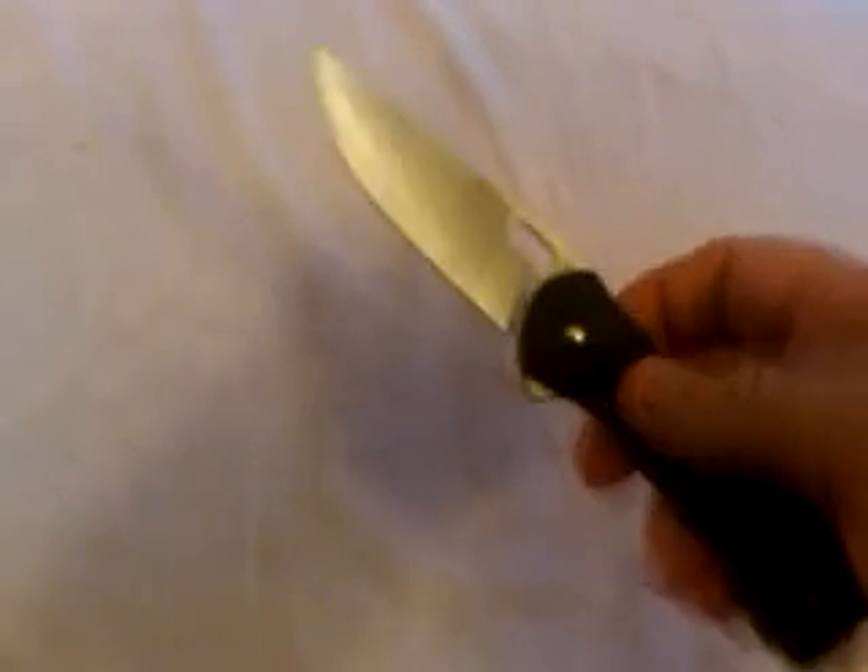This is an inexpensive everyday carry blade. You could probably use this as a tactical knife in a pinch because of its easy ability to be flipped open — it flips open very easily. It also has a thumb stud; some people don't like the shape of it, but I don't mind it. It serves its purpose and does what it's supposed to do.